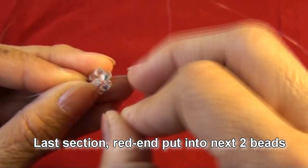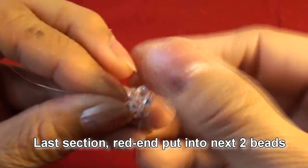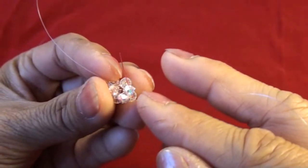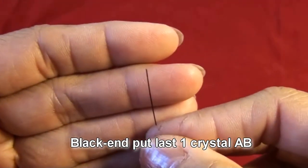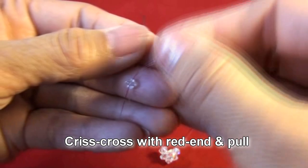Red end put into next two beads — this one, this one — and one more on top, this one. Now we have three in the line. Black end put last one crystal AB, crisscross with red end and pull.